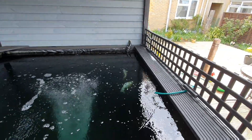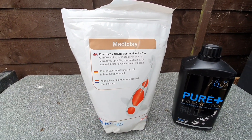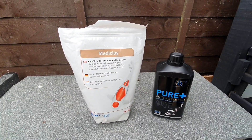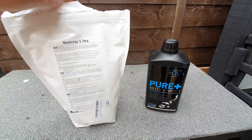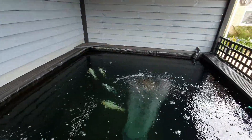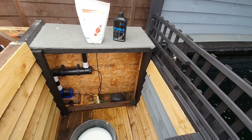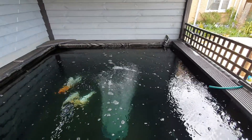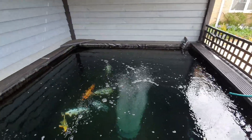Dechlorinator dribbling the water in. As I was saying, I use medi clay - I haven't tried any of the others. There's others out there, Kusuri etc., and Andy on Koi Lifestyle seems to swear by that as well. I'm at just over 2,000 gallons so I've used 270 grams - 250 is the right dose but I put an extra 20 grams in. It's not going to hurt, you can't overdose on it.